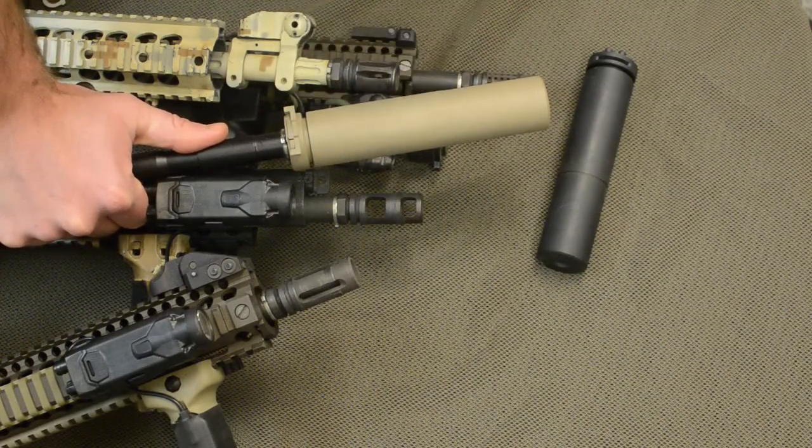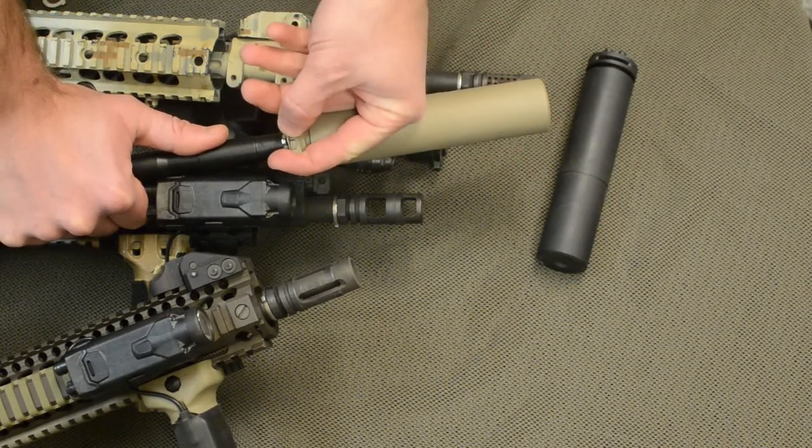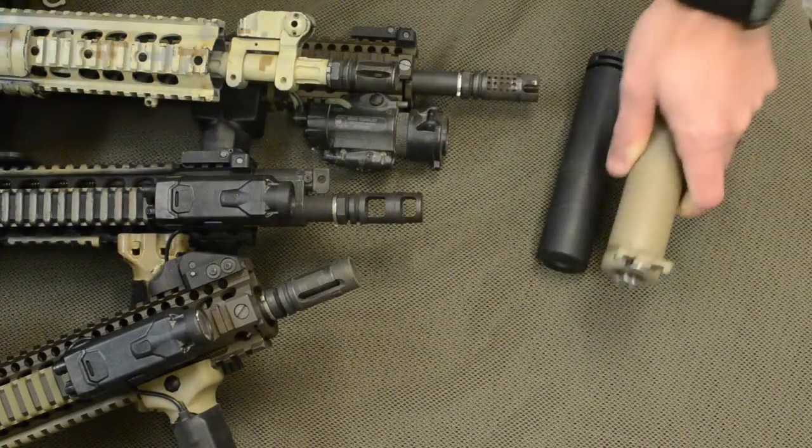After you're done shooting and you've allowed the suppressor to cool, you can rotate it slightly to break carbon free, and while pulling up the locking gate simultaneously deflect the locking spring. Then just pull the suppressor off the gun.